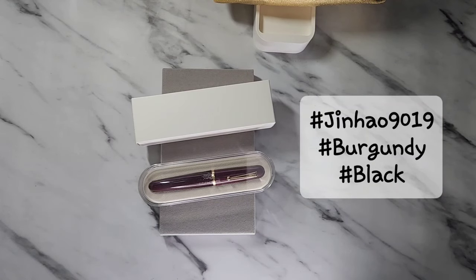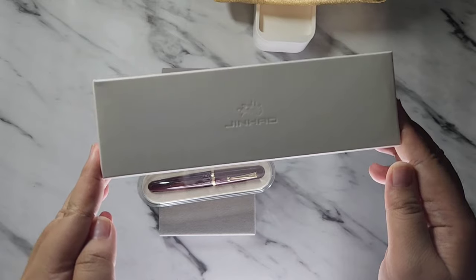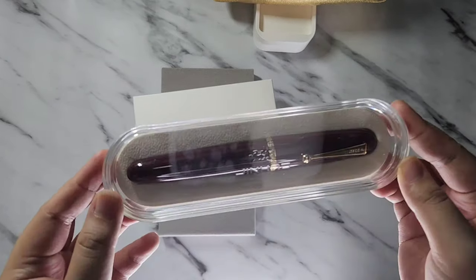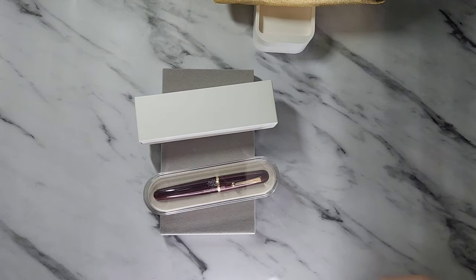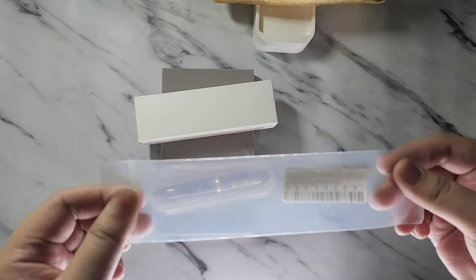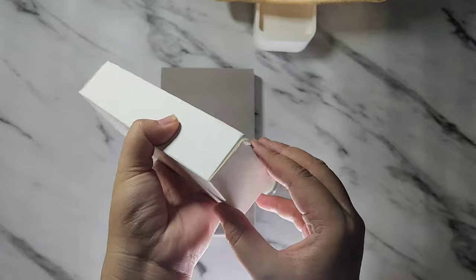Today I'm going to show you the Jin Hao 1919 Dadao series. It comes in a white box, and inside is a beautiful acrylic case that has a Jin Hao logo on it. Inside the case it actually comes in a ziplock bag — I've already removed it.